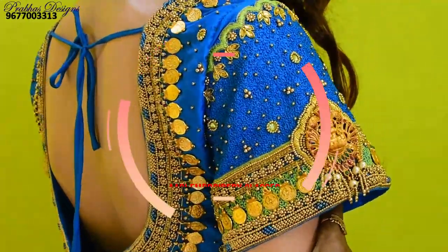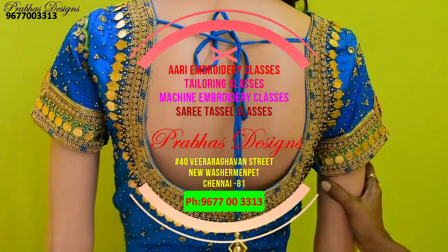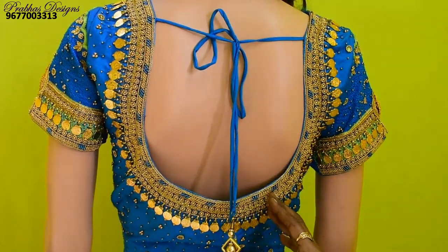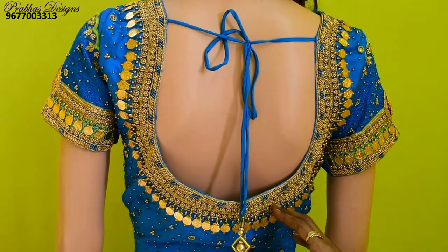I will use 4 classes: tailoring classes, machine embroidery classes, Sari Tassel class. I am finished with class. Blouse will be ready for you — it will be your business. It will be a great year. It will be useful for you.